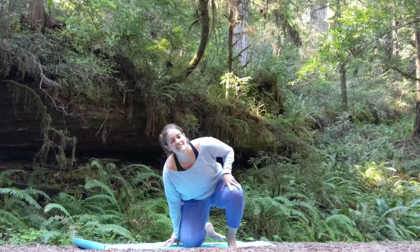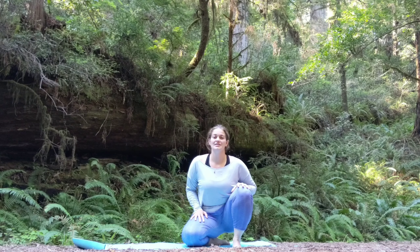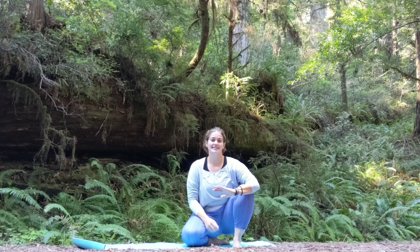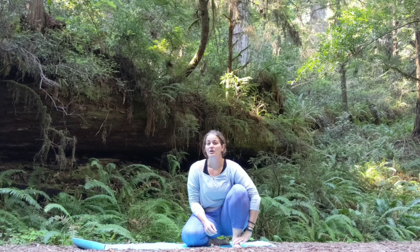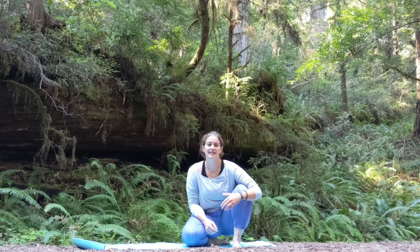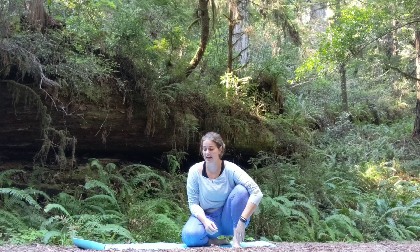Next tutorial is on headstand. We just stood really tall in tree pose, and now we're going to stand really tall on our heads in headstand. Headstand is something that you can learn super easy — probably two to four weeks or less if you just try it and practice it every day. When I was learning and trying to increase the duration I could hold the headstand, I would just do it all the time: get home from work, try it; finish a workout, try it; after yoga class, try it; before yoga class, try it. And eventually you get there. That's really true with any poses.